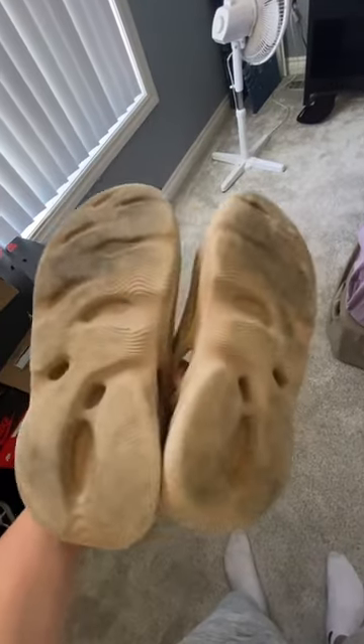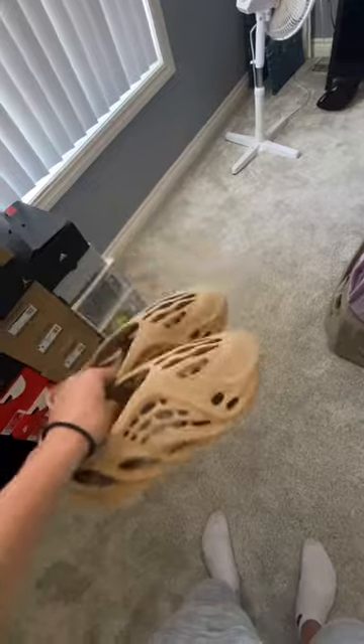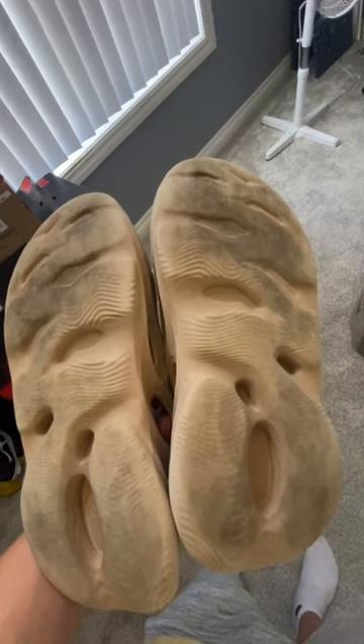If you wear them on black asphalt like this, the bottoms will turn very black. The easy way to get this black off is using the crepe protect cleaning solution, or throw them in the washing machine. You have to use these exact settings so it won't damage or shrink the shoe. The bottoms also wear pretty easily.